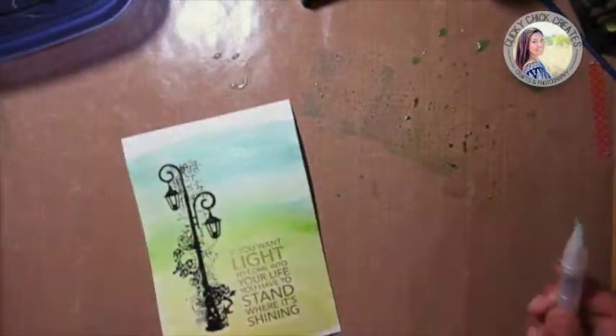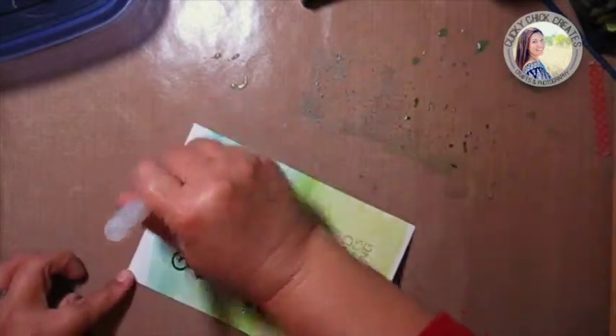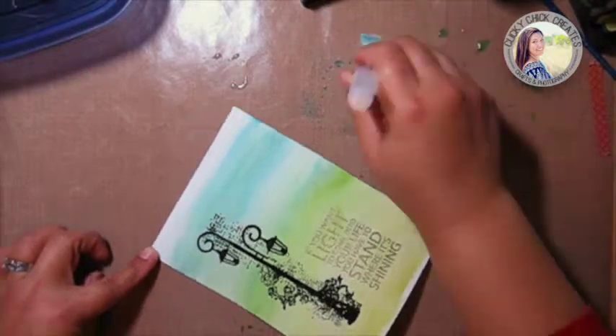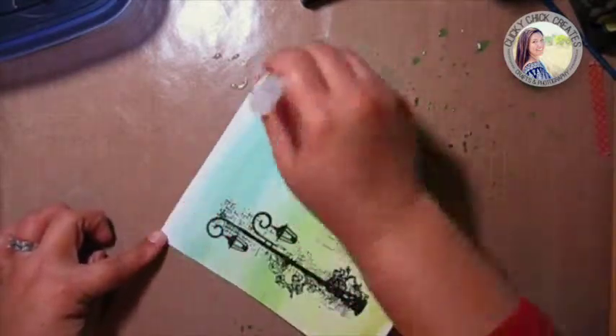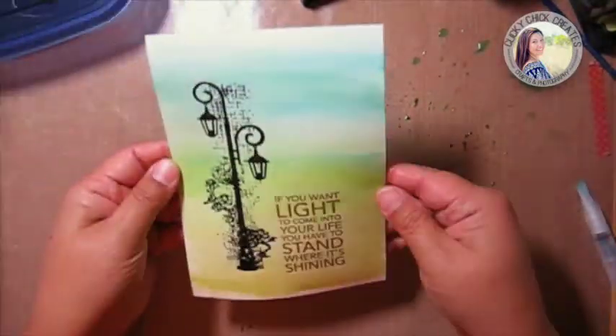I think I'm going to trim it down a tiny bit on both ends and go a bit higher up here. All right, I love that.